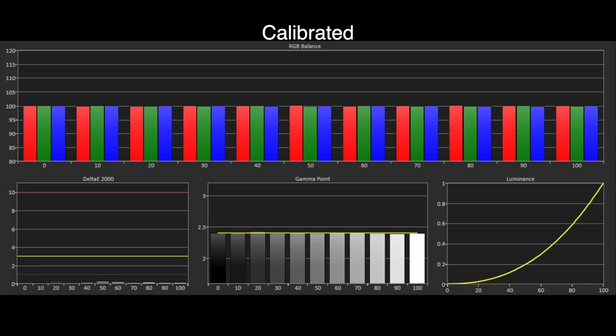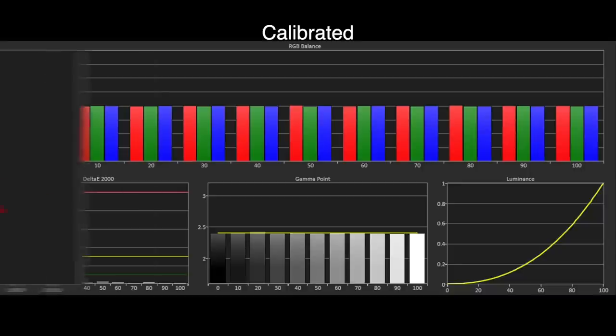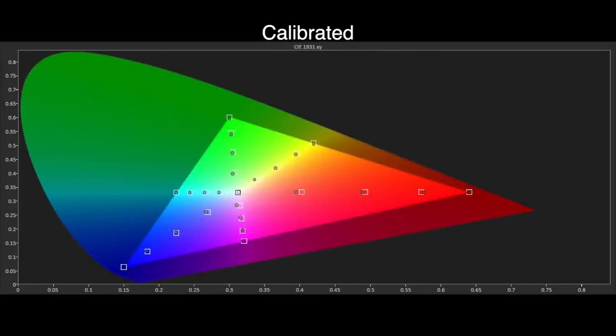With calibration, we managed to obtain absolute reference level results with a flat grayscale and gamma tracking and Delta E errors of 0.1 and below. There are no visible errors seen at all. The Rec.709 results look a little bit better as well, but we had to take some care to balance out errors without using too much processor power within the corrections. If you push the CMS or colour management system on any LG too hard you can get lovely looking graphs but major posterisation errors and artefacts with actual viewing material. Some care is required when making adjustments; however we did manage to get very accurate gamut results with most points at 75% and below, and Delta E errors well under 3.